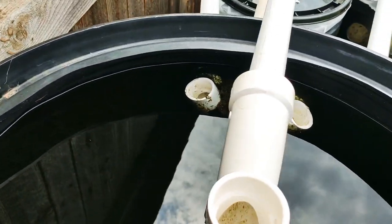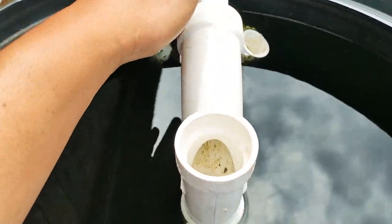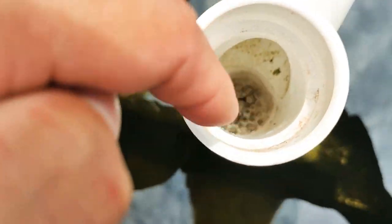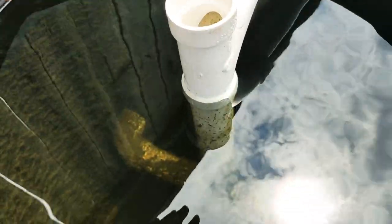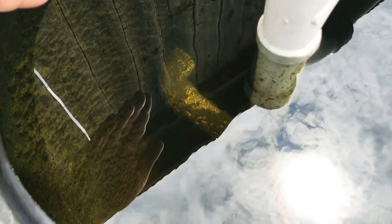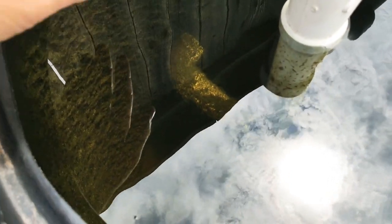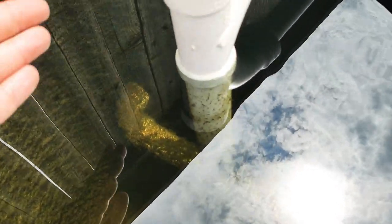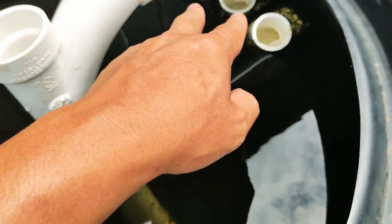The waste water from the sift filter will flow to here and go down. You can see down there it cuts into a T — one leading that way, one flowing this way. So it creates that swirl effect. With the swirl effect, all the big solids will fall down and stay down. Then all the small solids will float up and come into these pipes here.